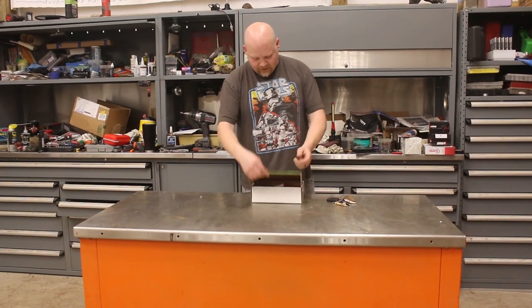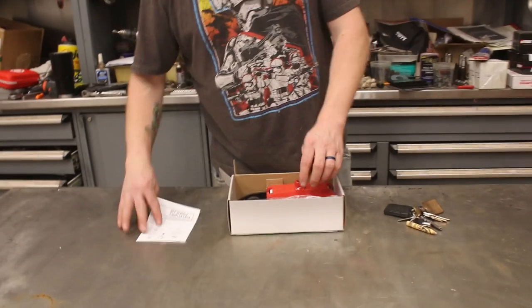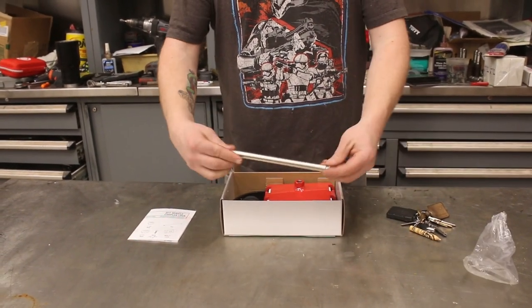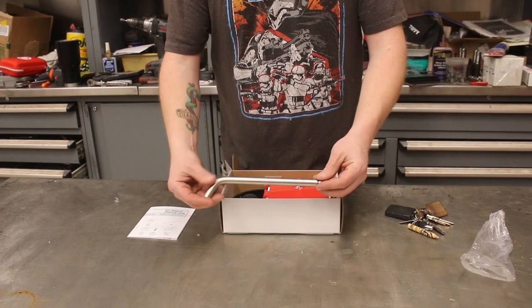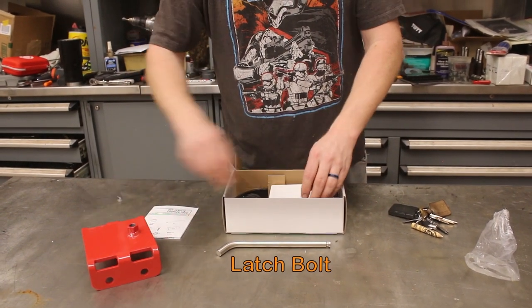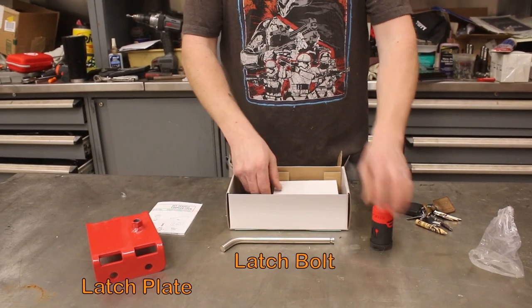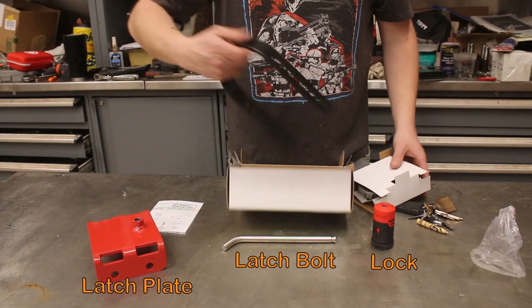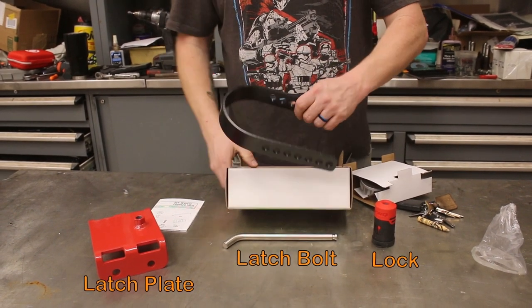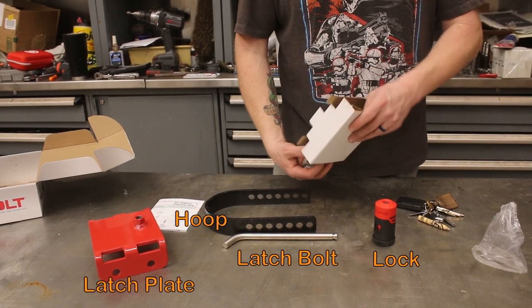We've already cut it open. You've got some instructions, a latch bolt, a latch plate, and the locking mechanism — which is really cool. Then we've got a hoop that goes around the tongue of your trailer.